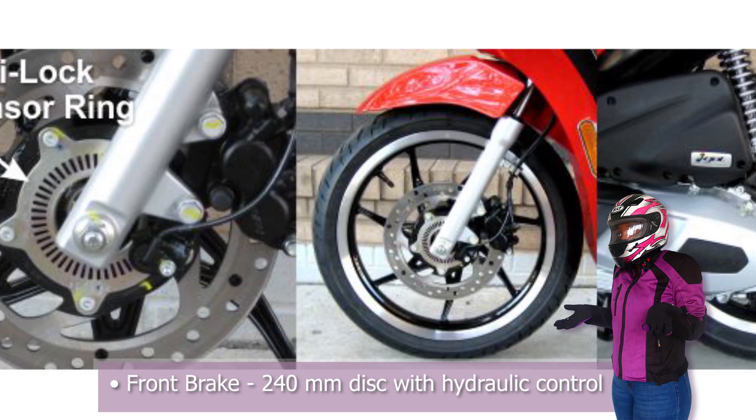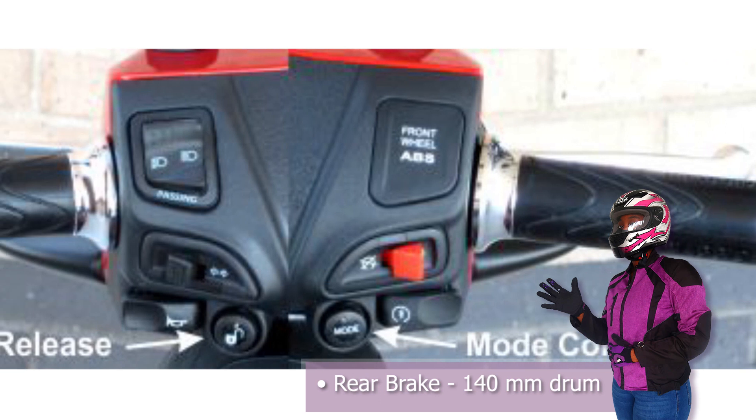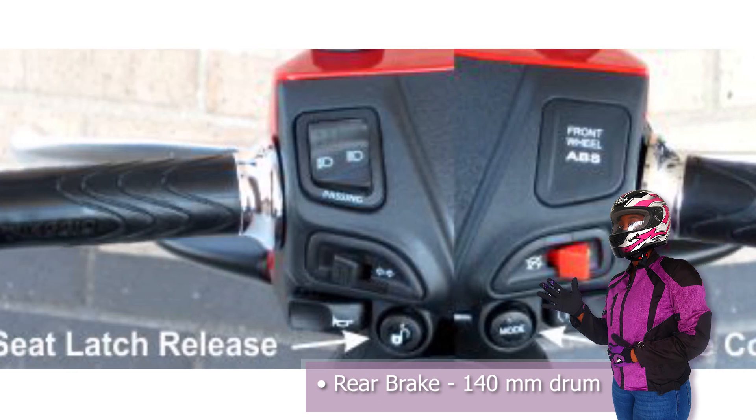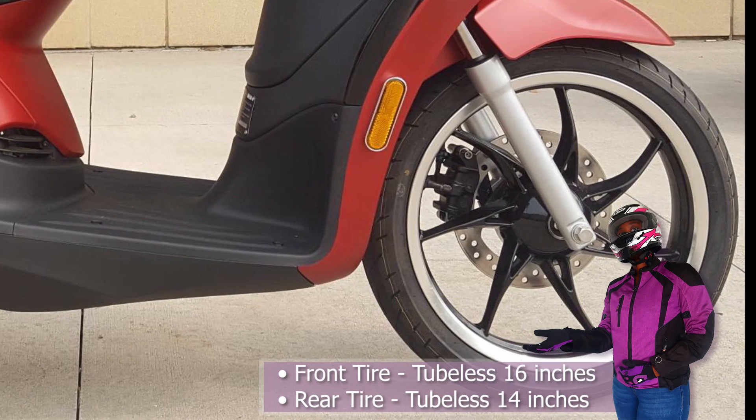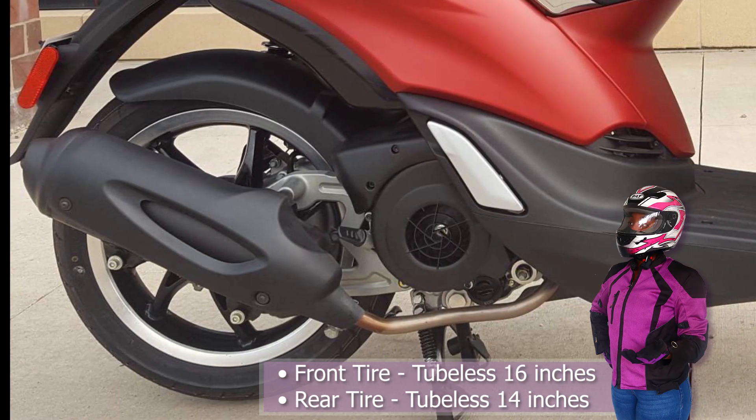The front brake is a 240mm disc with hydraulic control while the rear brake is a 140mm drum. The front tire is tubeless and is 16 inches while the rear tire is also tubeless but at 14 inches.